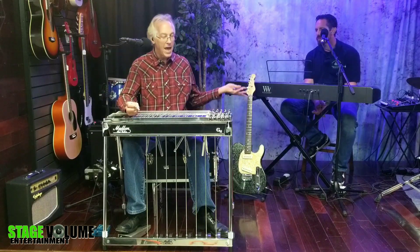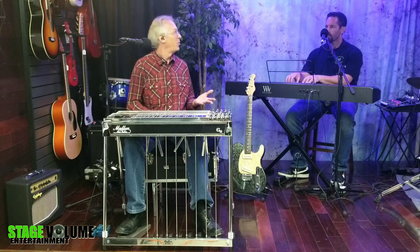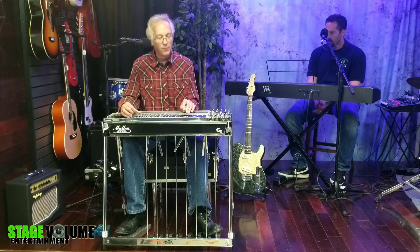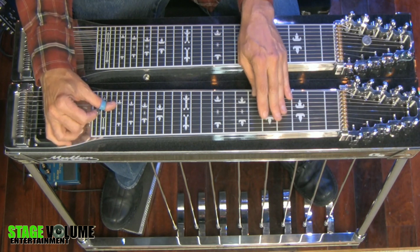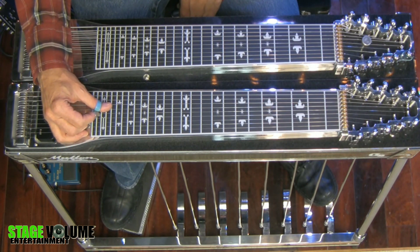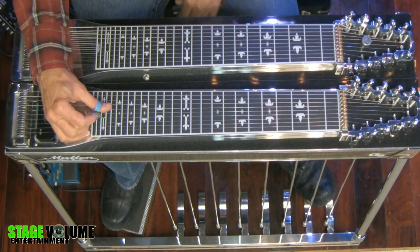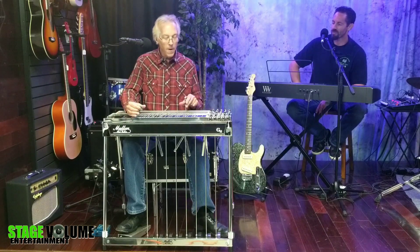Now we get to A. A is an awesome key to play open stuff on the pedal steel — we get so many options. We can play all the hammer-on stuff, we can do that pull-off thing, rolls, and even crazy stuff like hammer-ons that just keep going. All kinds of stuff. Those are all usable notes.